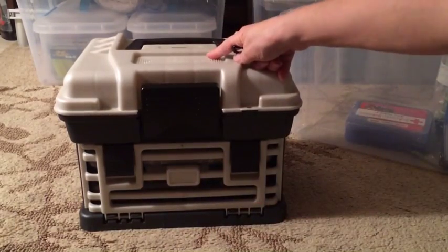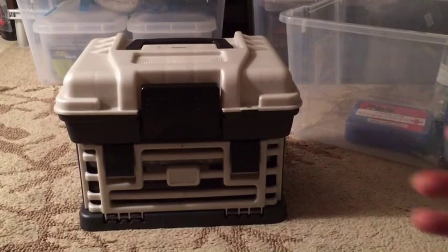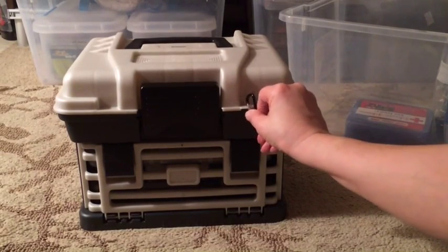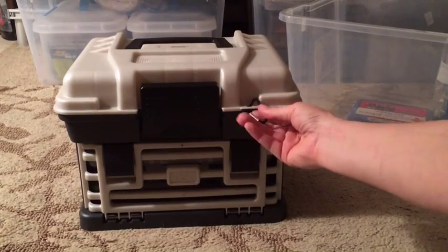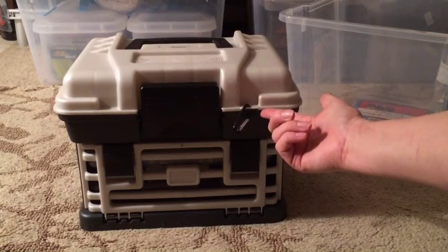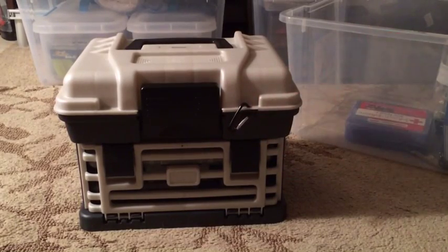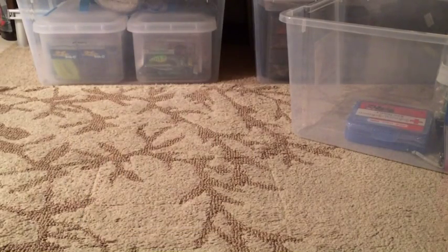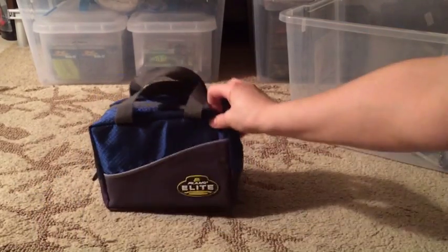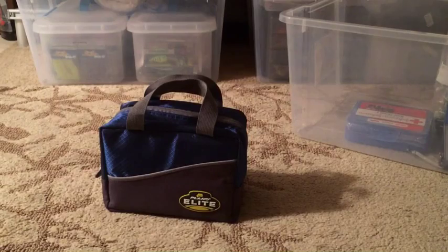If you've ever lifted your tackle box without latching it and had the whole thing fall open, it's miserable. So I just use one of these carabiners in case the latch fails or I don't latch it right - it keeps the whole thing from being a nightmare.